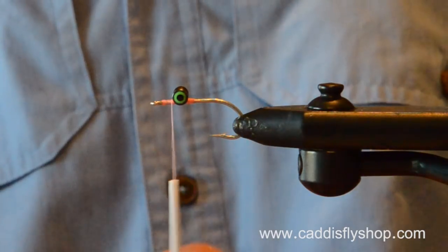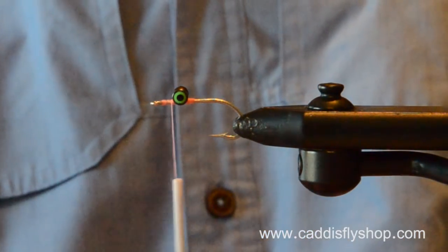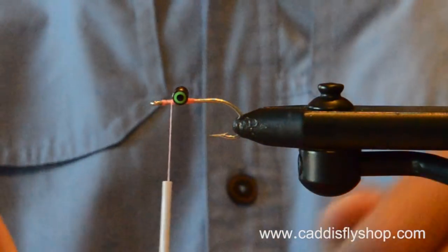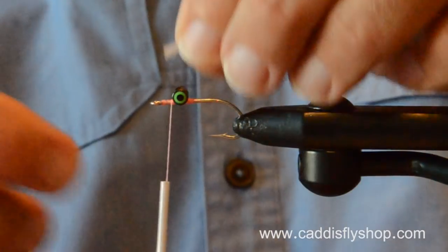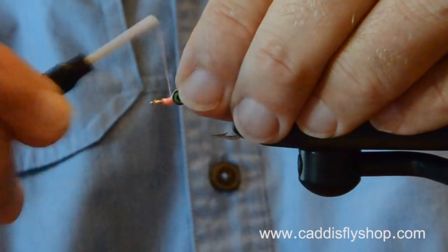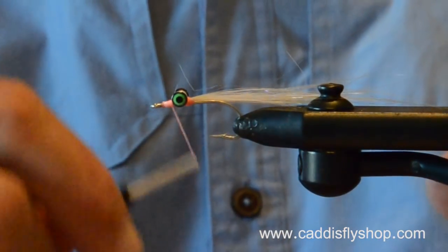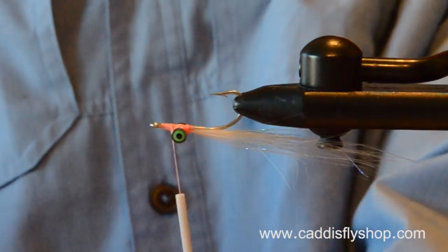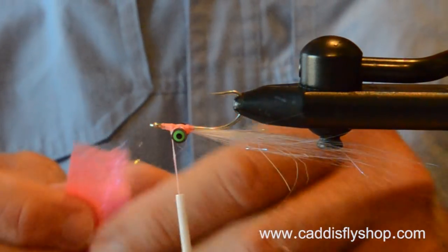This fly uses the Ice Dub Shimmer Fringe for the belly and for the back. A sea run cutthroat in Puget Sound or in any of our estuaries — they're not very big fish themselves, although they will take a whack at a much larger bait fish. I think a smaller fly always works better for a sea run cutthroat, but sometimes the larger fish want smaller flies as well, so let's give them a small fly.